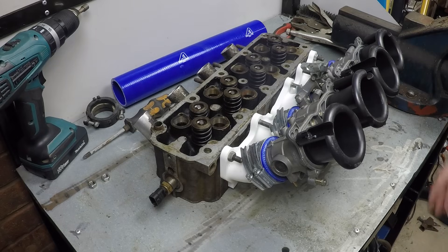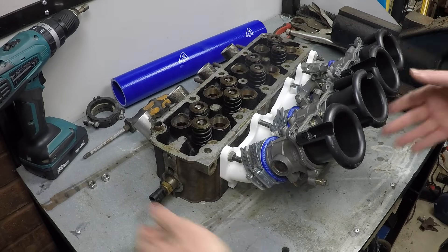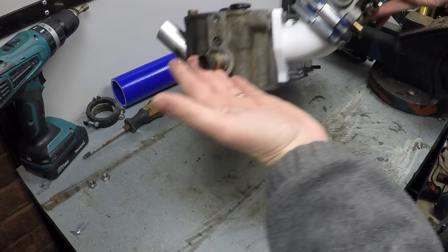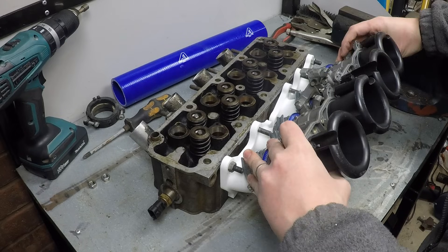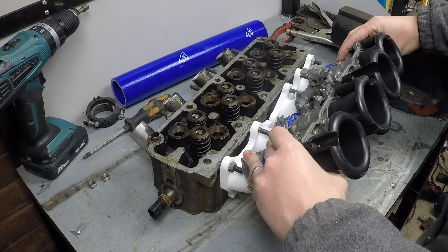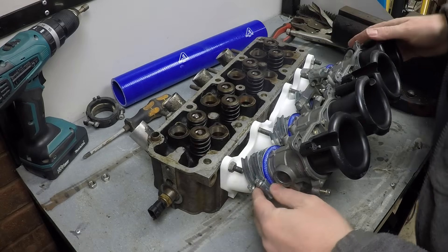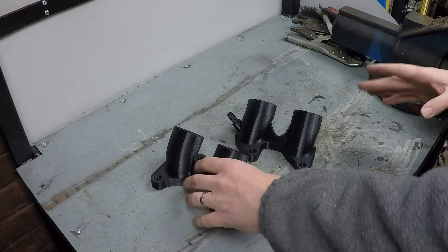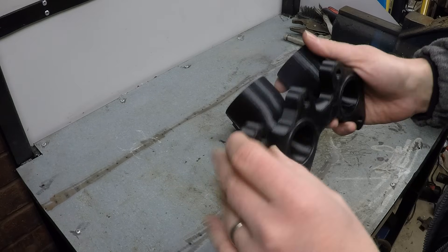First test fit on the spare head — from first impressions, it looks very good. Looks like it should be there. The throttle bodies are very secure with the couplings so they're not going anywhere, everything fits, everything clears. We've done the first prototyping and now we're moving on to a little bit more of the details.